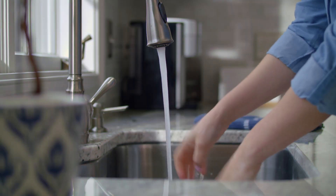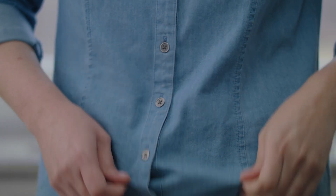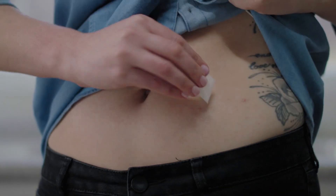First, wash and dry your hands. Choose a site to insert your sensor. Clean the site with rubbing alcohol and let it dry.